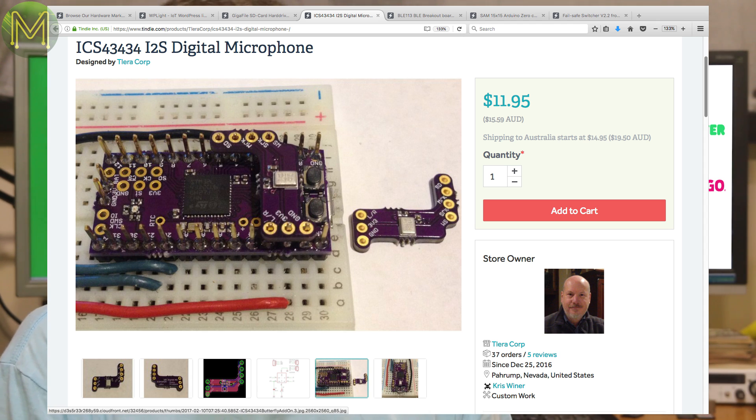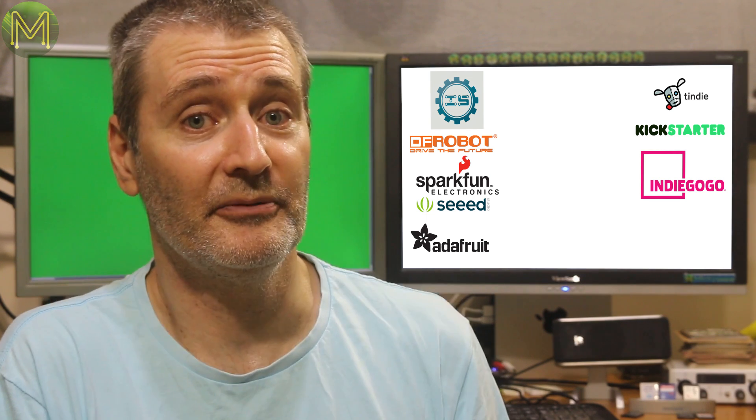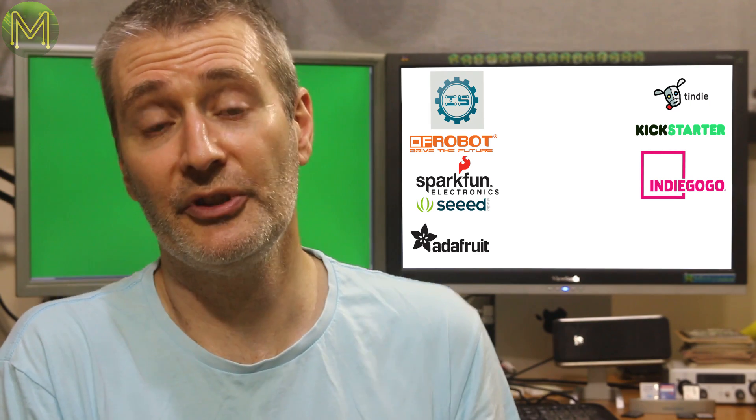It'll sample from 20Hz to 20kHz at 24-bit resolution with 65dB signal-to-noise ratio. The BLE113 is a nice Bluetooth module. This board has one onboard as well as an IMU. All the GPIOs are broken out and it runs off a plain coin cell battery. Has firmware to enable full OTA and the board can be powered from 4 to 20 volts.